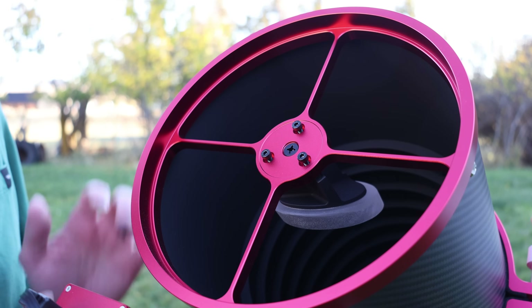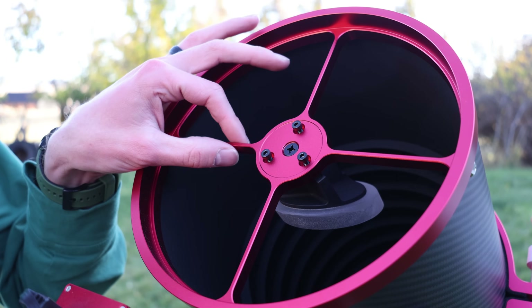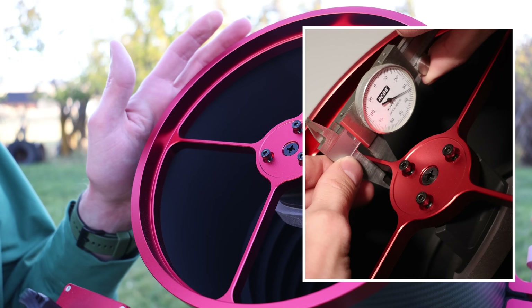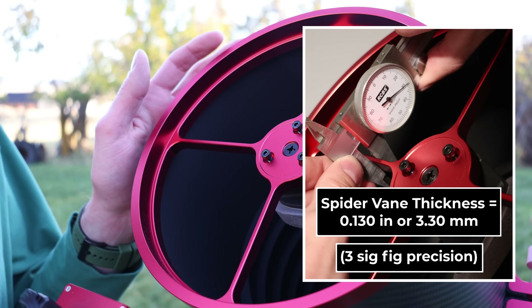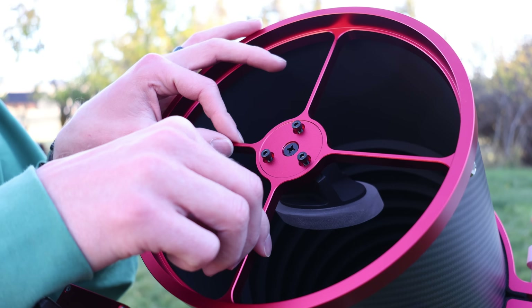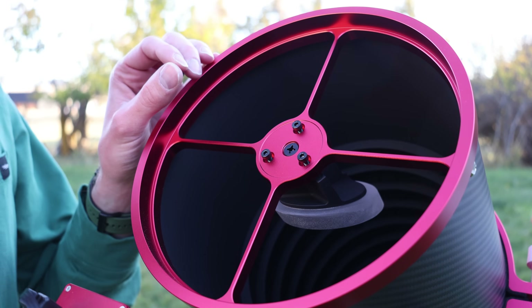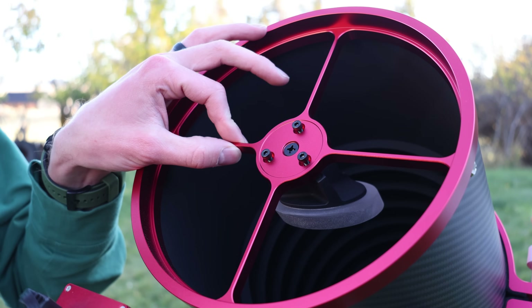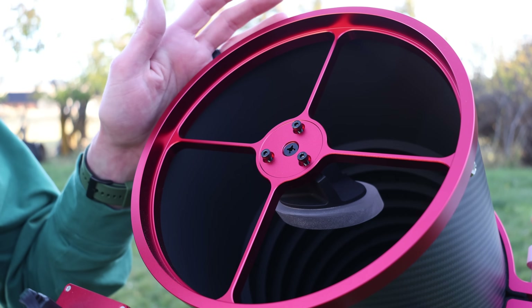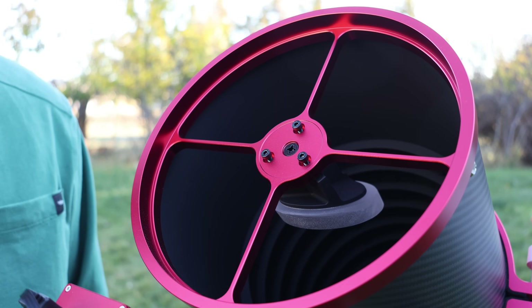One of my favorite parts on the Carbon Star 200 are the CNC machined spider vanes. Look how thick these are — it makes collimation much easier than a traditional Newtonian where they're really thin. When they're thin, they flex and bend, making aligning the primary and secondary really difficult. But with these thick spider vanes, collimation becomes much easier, and you still get those beautiful diffraction spikes.